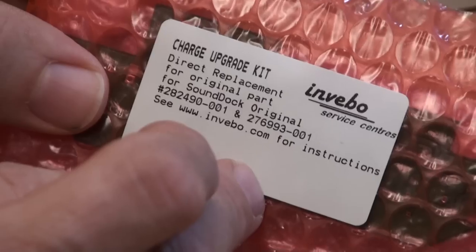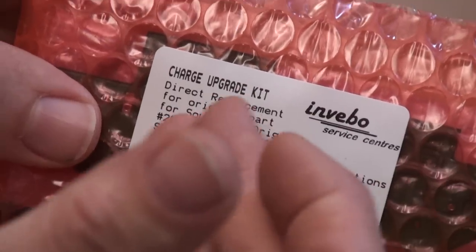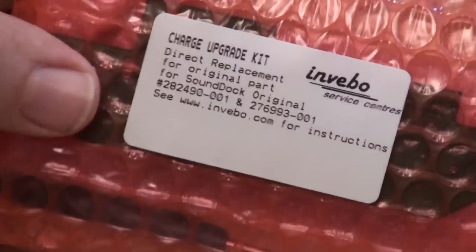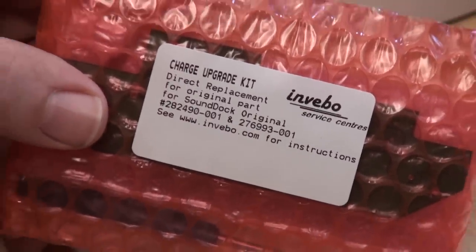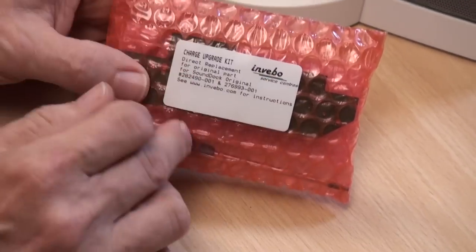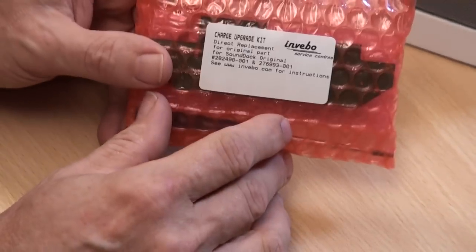If you're unsure which devices support USB and which support firewire, look on the website chart — look up your Apple device and see whether it has USB and firewire, firewire only, or USB only charging. There are only about three very old Apple devices which won't charge with USB charging, so for iPhones, iPod touches, all the later stuff, and most iPod classics this charge upgrade board is absolutely fine and brings the dock up to the latest spec of SoundDock Series 1.